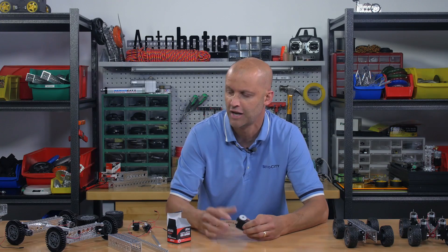Hello everybody, I'm Brian with Servo City and I'm back to show you a whole range of brand new products we have for you today. So let's start right out.